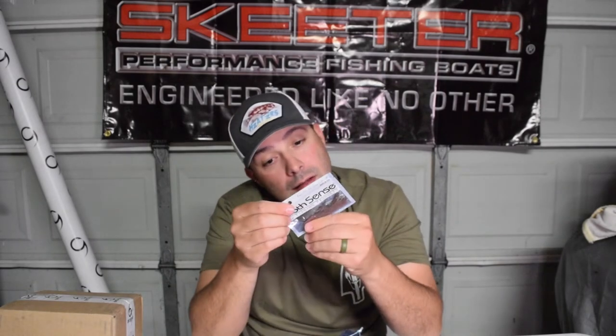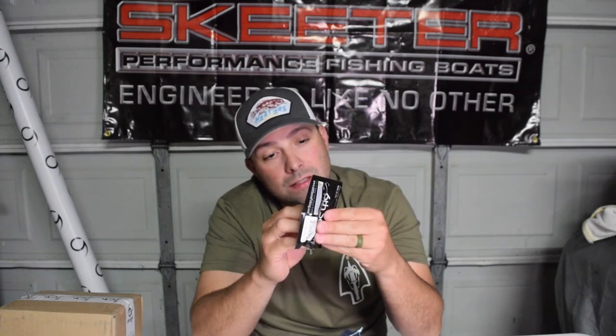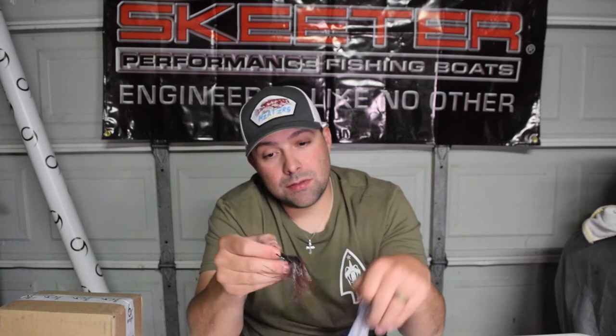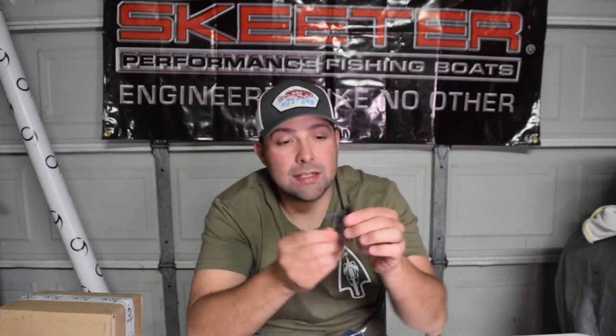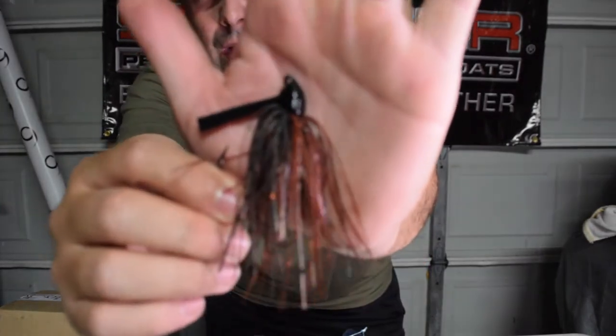We got a jig here - this is the Divine Hybrid Jig in the 3/8 Speckled Crawl. Got some more crawfish stuff for springtime. It's kind of got some red, orange, and green pumpkin in it. This is the hybrid jig so you can fish it like a swim jig and also like a regular ball head jig - kind of the best of both worlds in the Speckled Crawl.